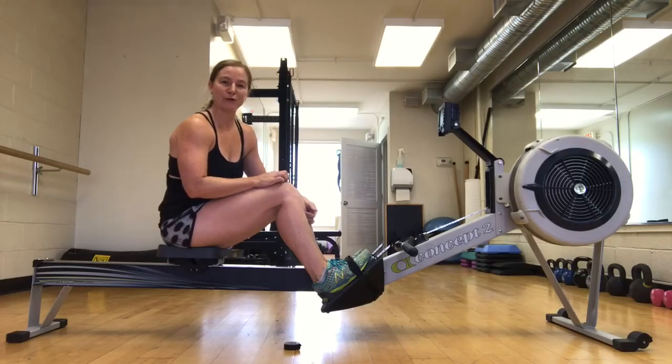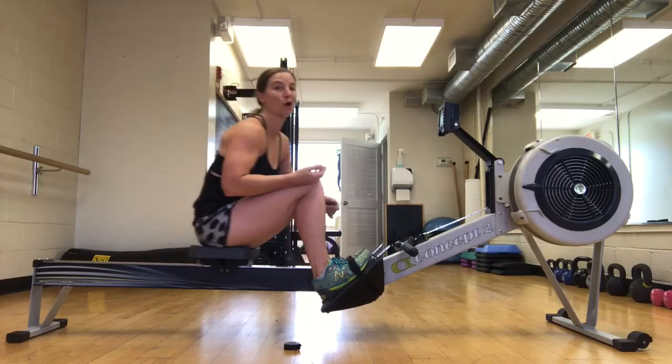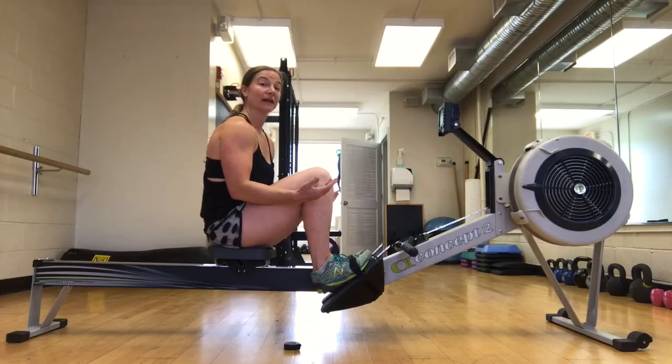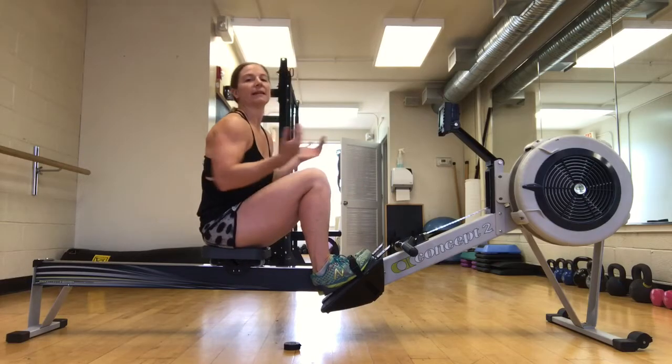Hey, I'm Cassie. I'm a master instructor, and I'm going to give you a few tips to help with your stroke if you're opening up at the drive or over-compressing at the front of your recovery — which more than likely, one is leading to the other.